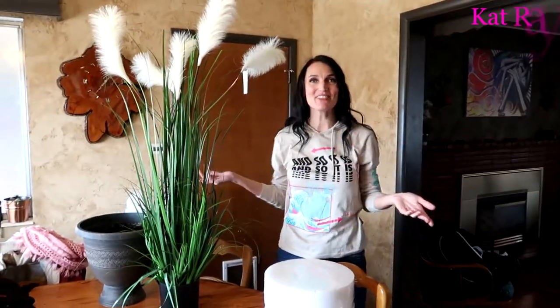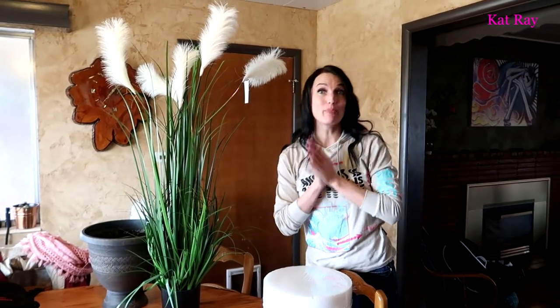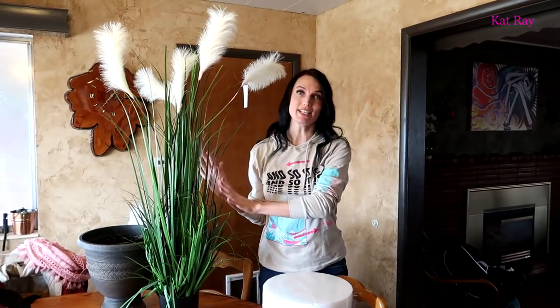Hey guys, welcome! Kat Ray here. For this video we're going to be doing some potting of some artificial grass plants. I really love grass plants and honestly our front yard needs some serious help — we need to beautify it a little bit. Let me show you the front, come on this way.